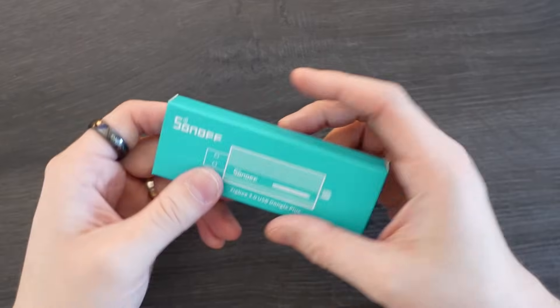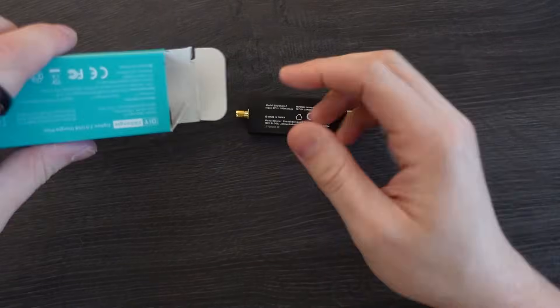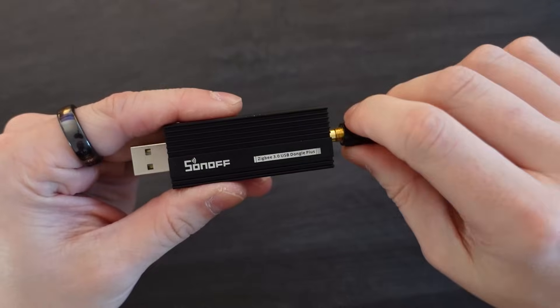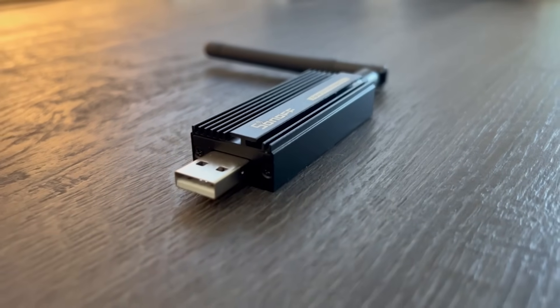Straight out of the box you can just plug this dongle straight into whatever you're running Home Assistant on and it will be detected and it will work. However I would highly recommend you update the firmware on it just to be able to pair more devices to it and have some of the newer software fixes. We're going to start off by flashing some new firmware onto the dongle and there are a couple of different methods we can use.